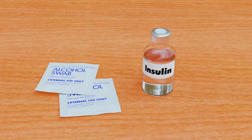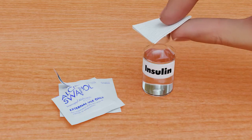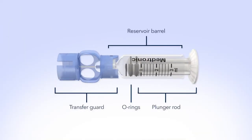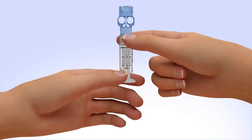To reduce the risk of air bubbles, make sure the insulin vial is at room temperature. Wipe the top of the insulin vial with alcohol and wait until it dries. Remove the new reservoir from the package. Pull the plunger so the top o-ring is positioned at the amount of insulin you plan to put into the reservoir.